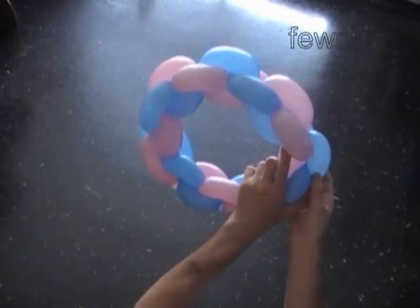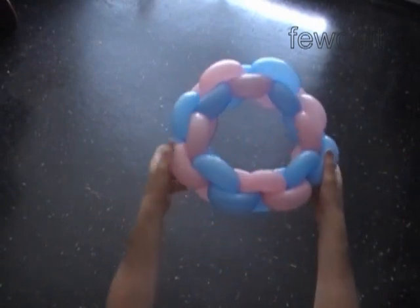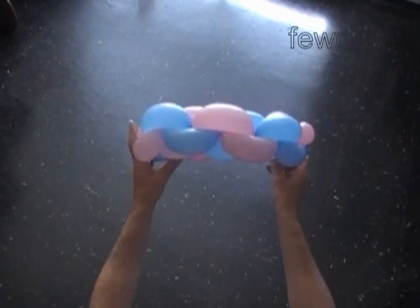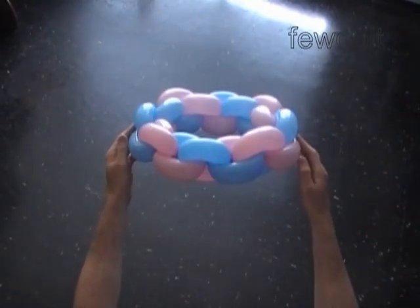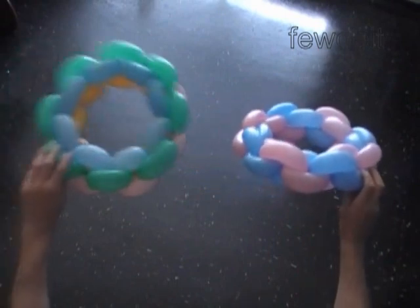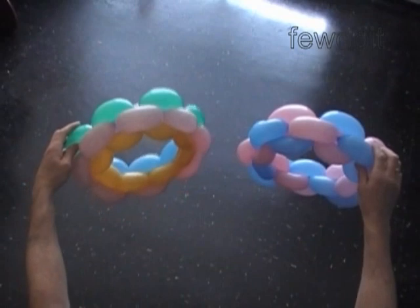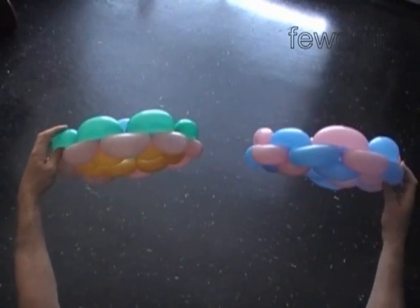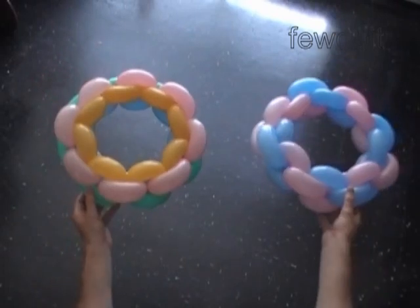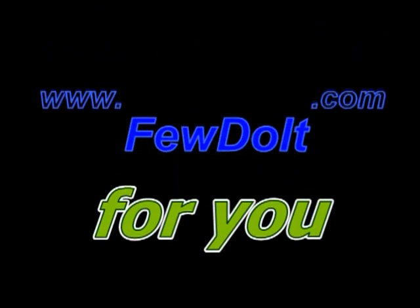Congratulations — we have made the hat. We used a very simple and attractive pattern to make the hat. Let's take a look at the first hat we made with straight lines. We did a lot of work today and learned a lot. Now we can enjoy it and let other people enjoy it. Have fun and happy twisting. Thank you.